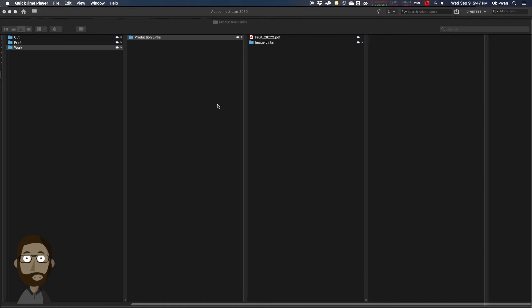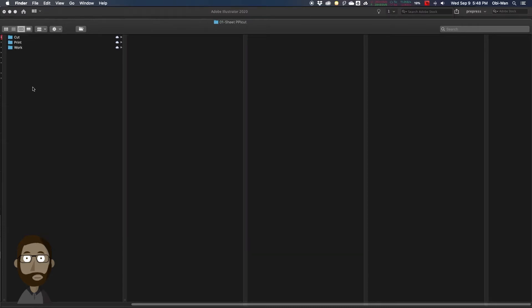We have our pre-pressed eye cut sheet that we're going to nest up. To begin with, we have our image link, and we're going to prepare our image link to be a production link that we're going to feed into our file. We have our cut folder, our print folder, and our work folder, so everything is organized so everybody can find the files they need. Inside our work folder, we have our production links folder.